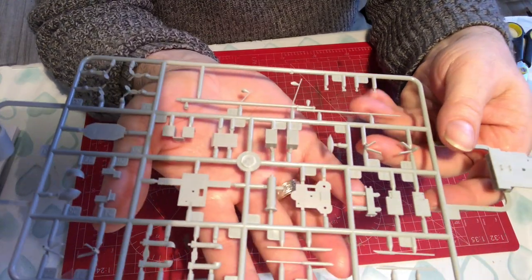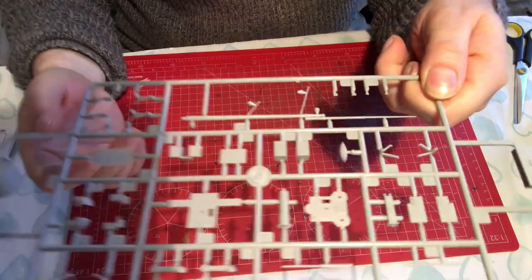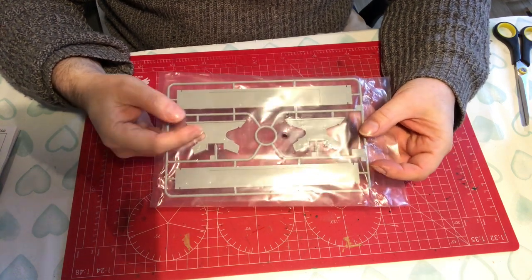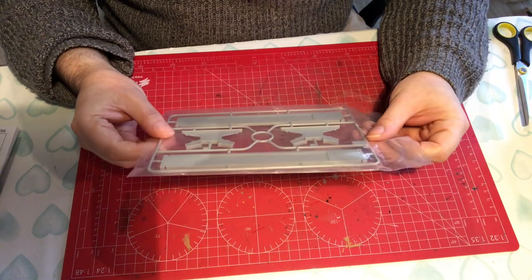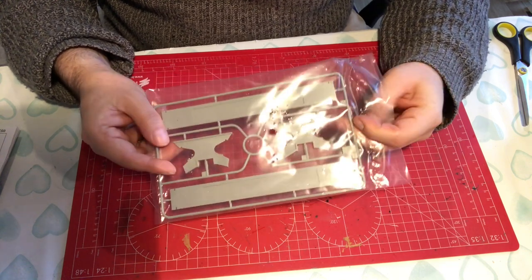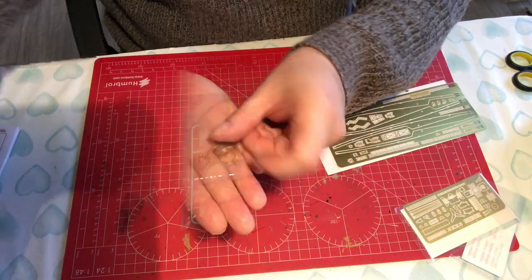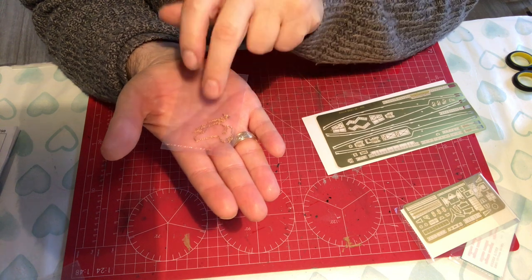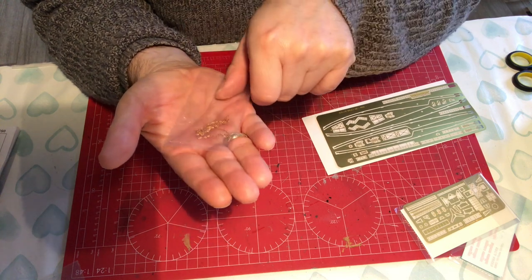I've got to say this is one of the better-moulded Trumpeter 1:350 kits I've seen, and I have quite a few of them. The last plastic sprue is the stand, and I'm pleased to say we've got the proper style stand and not the plastic strip with lumps on. I think it's a better-looking stand. Next we have some copper chain — Trumpeter tend to do it with elongated links which I think looks better. Because it's copper it will respond well to a chemical blackening process.